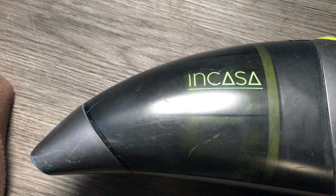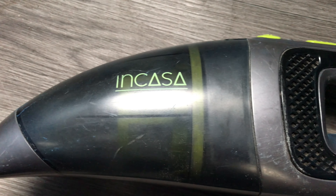Je vous écoute, et comme vous l'avez compris, on va parler de l'aspirateur qui a déjà vécu deux ans, donc excusez son usure, ça prouve que je ne l'ai pas utilisé deux minutes.